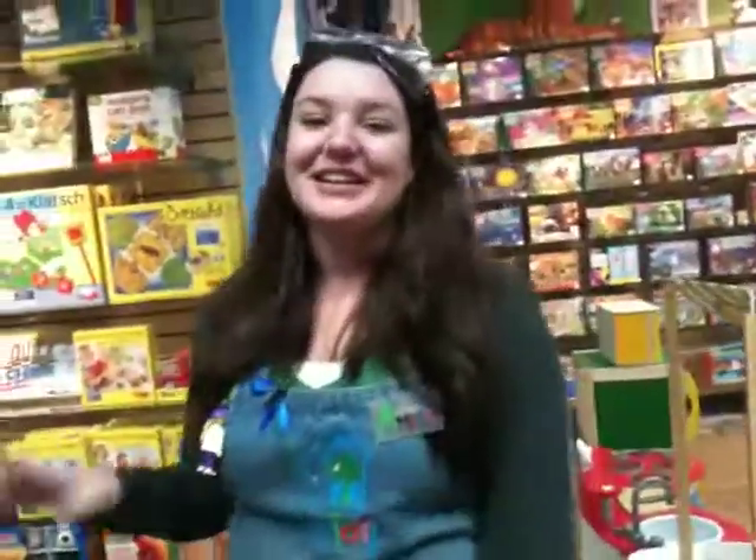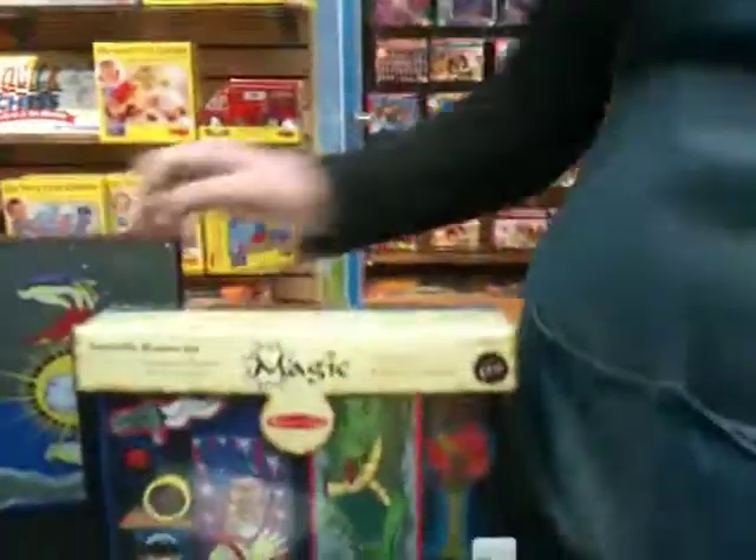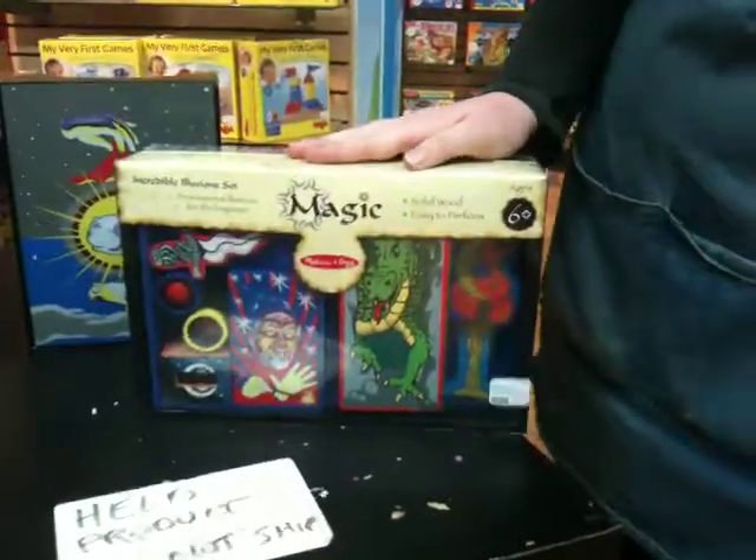We won't show that one how it's done — we'll just believe it's magic. Melissa and Doug Magic Kits gives all the secrets away. Try and take it!